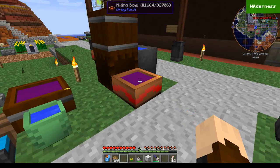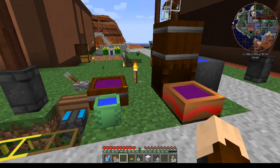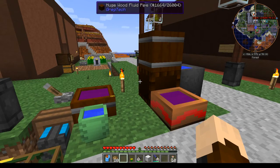So that's your mixing bowl — that's how you use it. In the next tutorial, we'll be working at the wooden bathing pot and using that purple dye we just made.